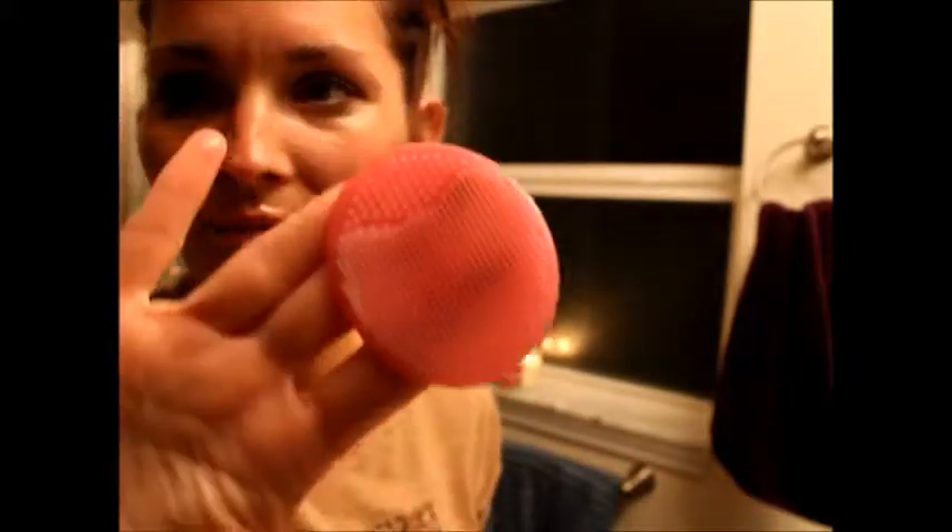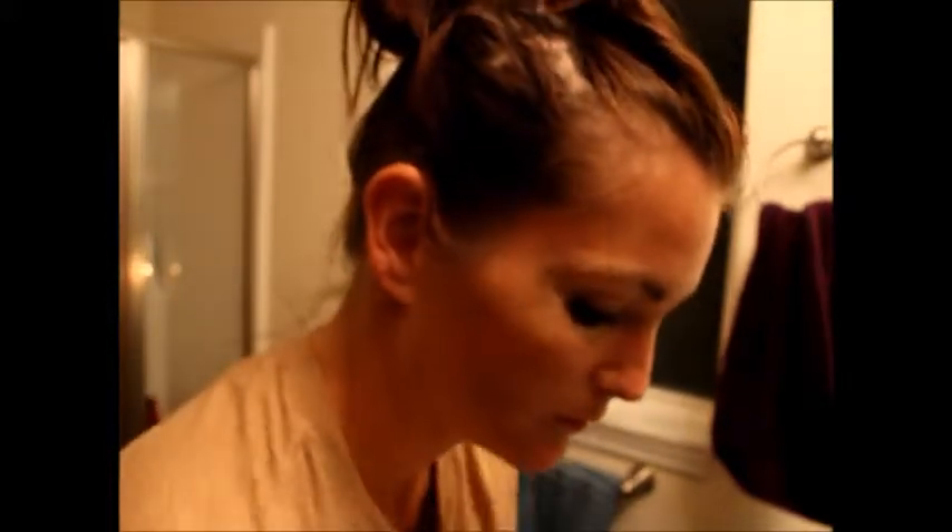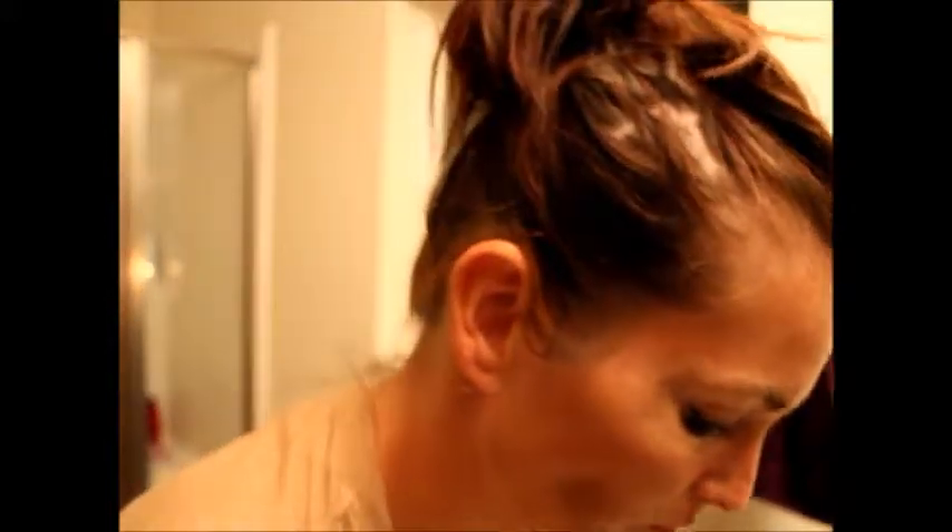Once I feel the product has been worked enough, you can see the sponge is brown with the product on it. I rinse that off and then apply more water, rubbing it on my face - sorry you can't see that clearly at the moment.